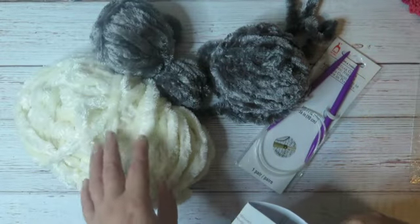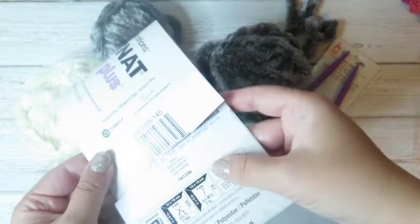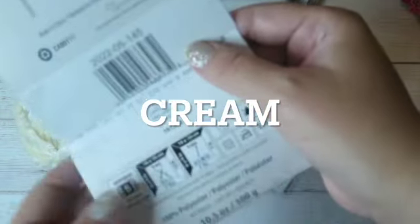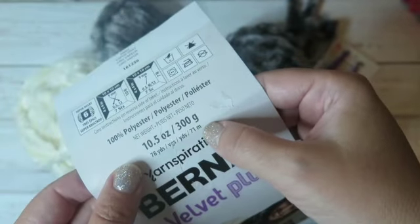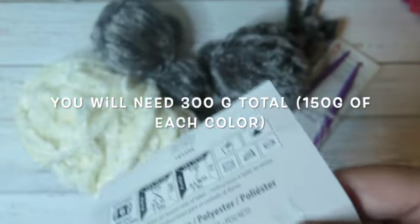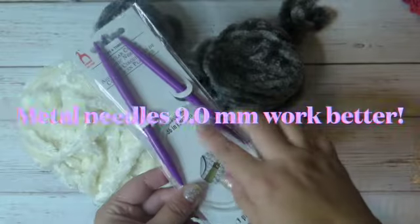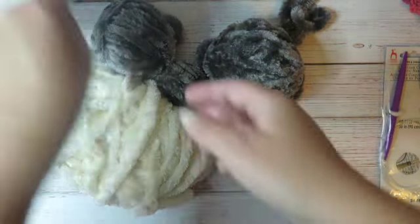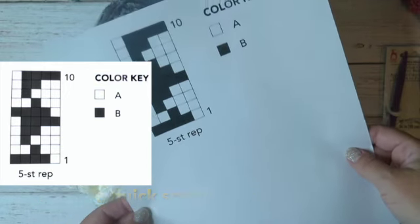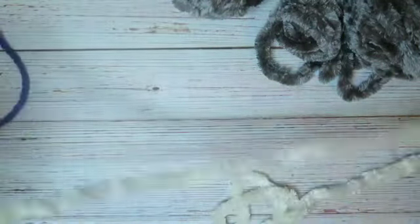I will use my yarn leftovers in two colors: Bernat Velvet Plus, colors Vapor Gray and White, super bulky size 6, 300 grams, 71 meters. I will also need circular knitting needles 8 millimeters, 90 centimeters, and a stitch marker. The main color is white. Cast on 50 stitches.